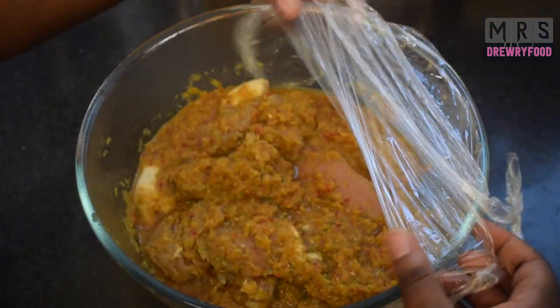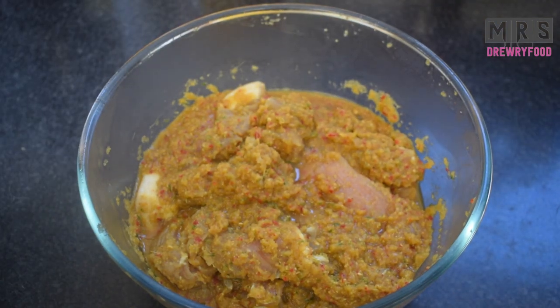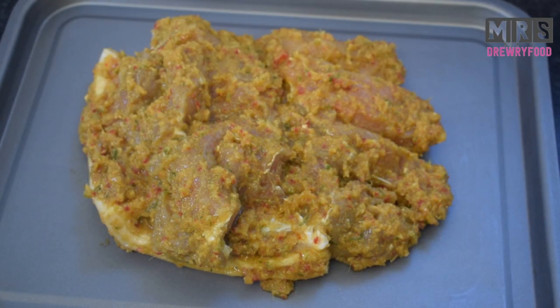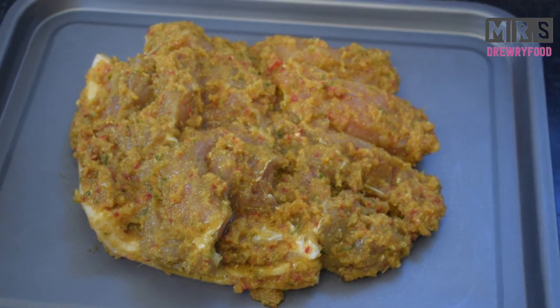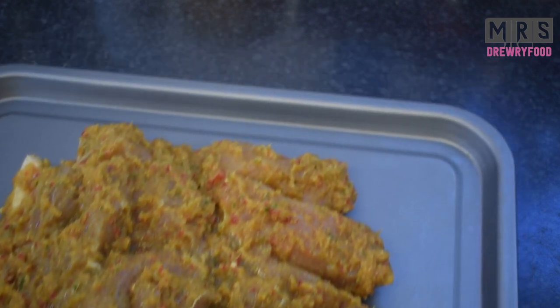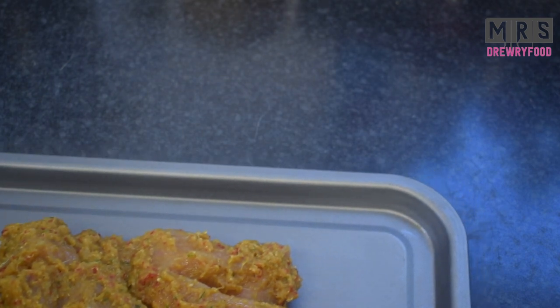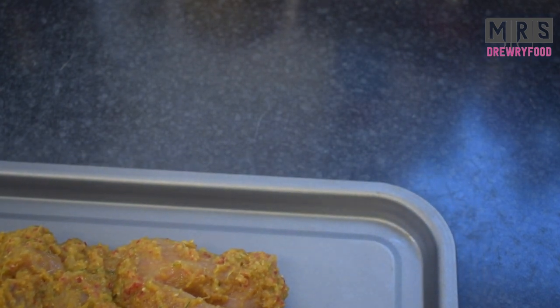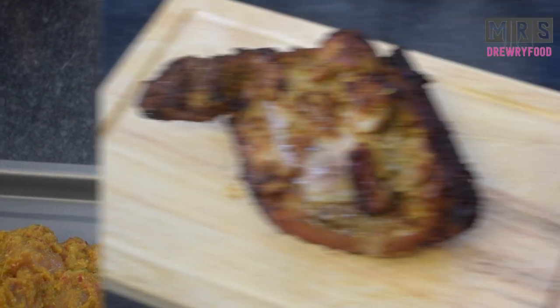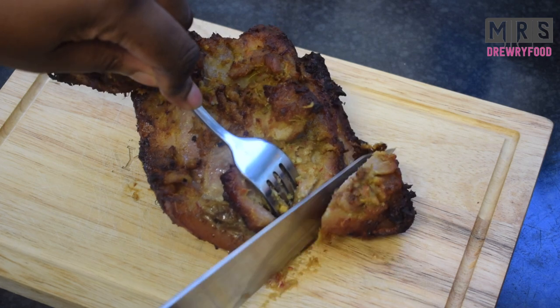My pork shoulder has been in the fridge for about one hour and 30 minutes. I'm going to put it on my roasting tray and pop it in the oven for about one hour to one and a half hours, or until I am completely satisfied with how my meat looks. It will also depend on your oven type.